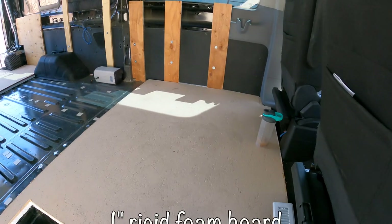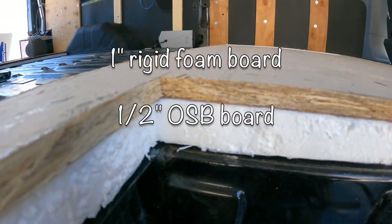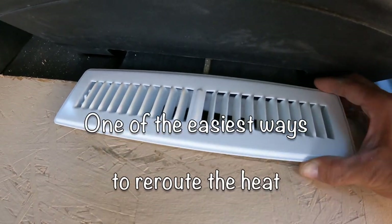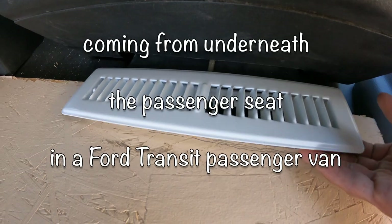Now we're getting the floor down. We have the foam, then half-inch particle board on top of that. We cut the side out of it just enough to slip it on top of the plastic, and this actually holds on pretty good. The good thing is it's flexible.